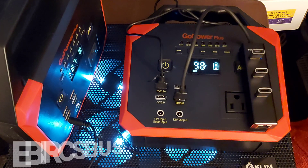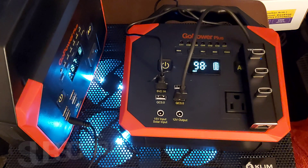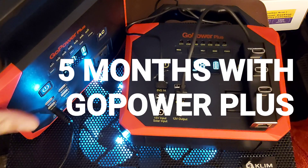That was back in May, June, July, August — now September will be the fifth month. So we're going on five months. Mine are still working and I still use them. I use them daily.